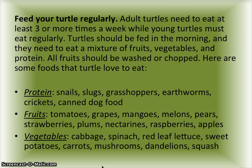Here are some foods that turtles love to eat. Proteins: snails, slugs, grasshoppers, earthworms, crickets, and canned dog food. Fruits: tomatoes, grapes, mangoes, melons, pears, strawberries, plums, nectarines, raspberries, and apples. Vegetables: cabbage, spinach, red leaf lettuce, sweet potatoes, carrots, mushrooms, dandelions, and squash.